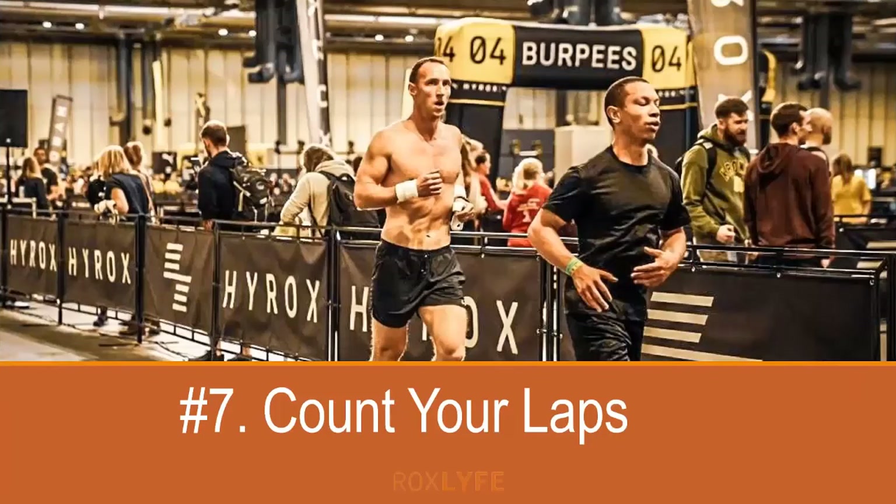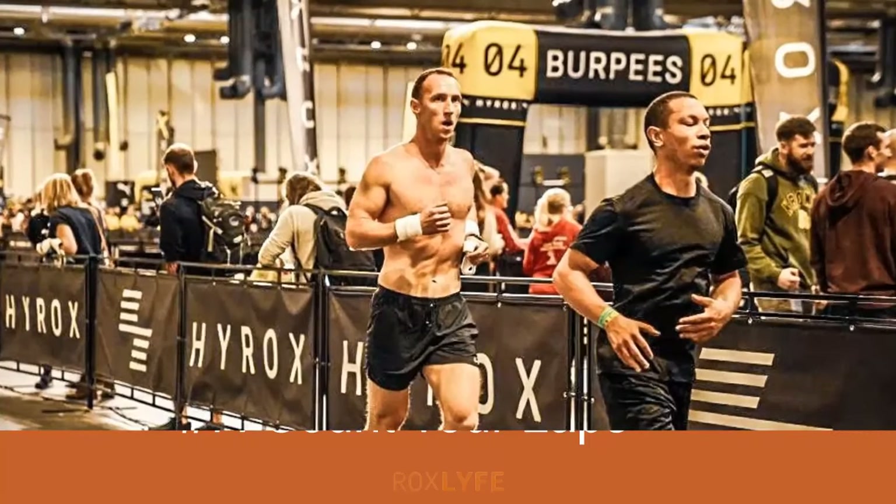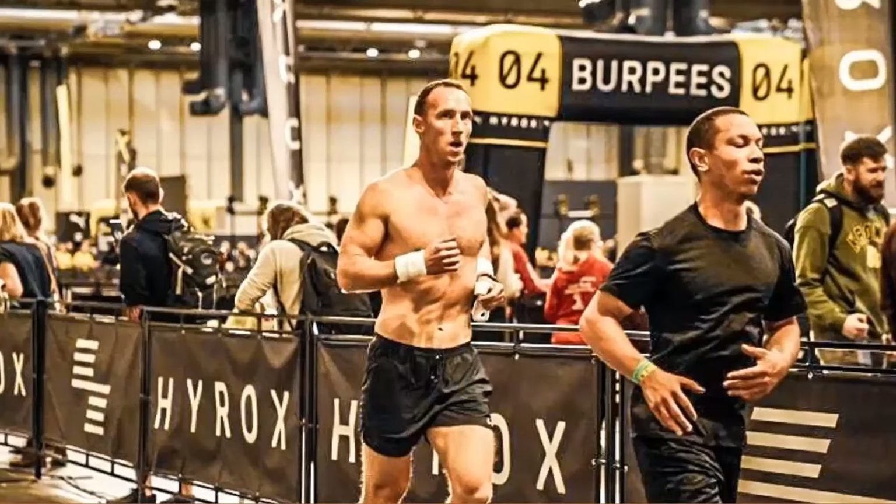Number seven: count your laps. A similar mistake made reasonably often is running too many or too few laps of the arena. It varies by venue, but typically you need to run roughly two and a half laps of the circuit to cover one kilometre — though you'll be told for sure in the technical briefings sent to you prior to the race. Some competitors lose count and end up running the wrong distance, so try to stay conscious of it.